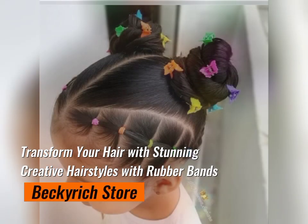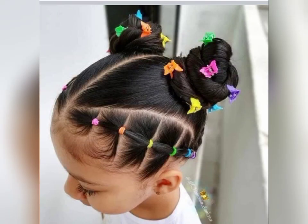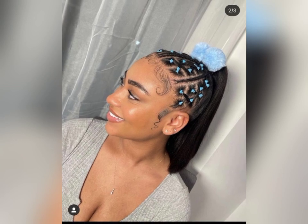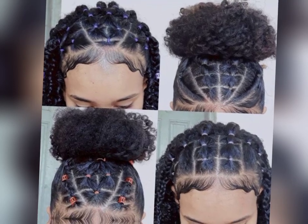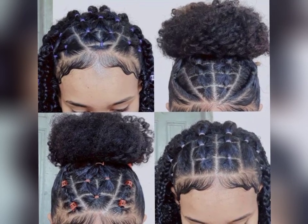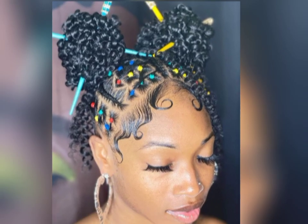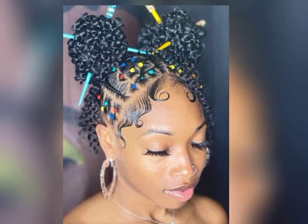Transform your hair with stunning creative hairstyles with rubber bands. Get ready to transform your everyday look with these simple hairstyles that are perfect for any occasion. From elegant updos to playful braids, we've got you covered with a variety of hairdos that are not only fashionable but also easy to achieve. So, grab your rubber bands and let's get started.